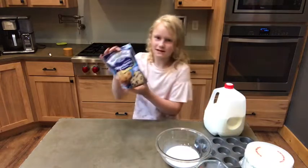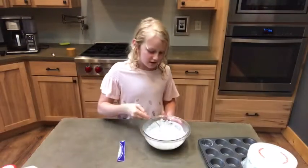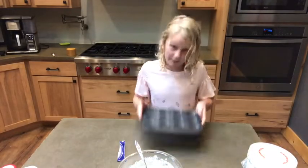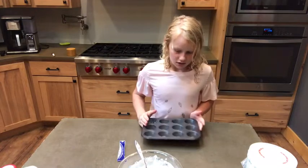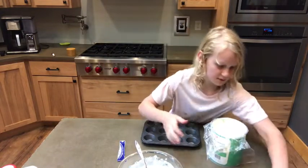So next, we're going to be putting the blueberry muffins in. So now this is all mixed in. We're going to do a mini one. So first, I'm just going to have to get some shortening.